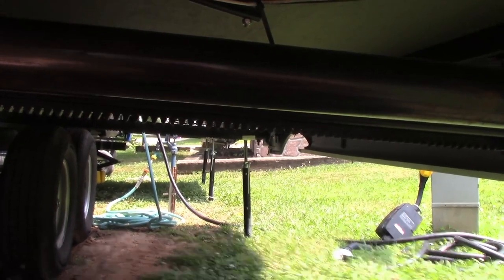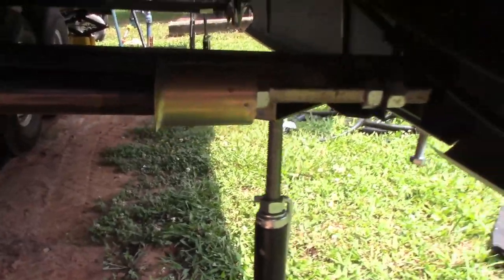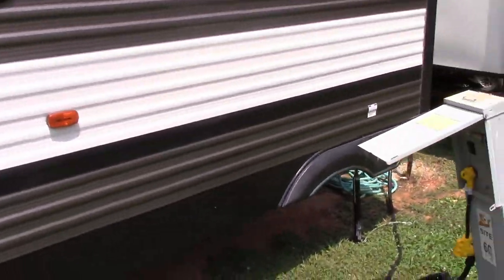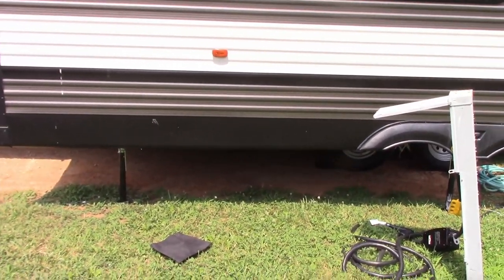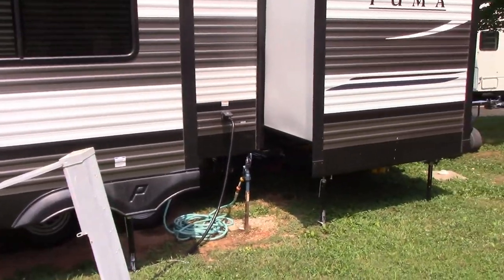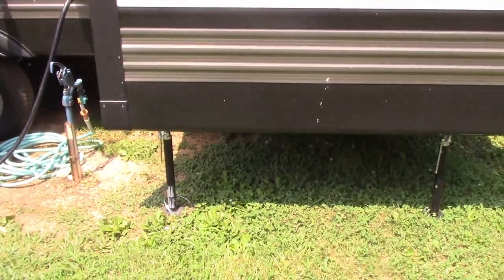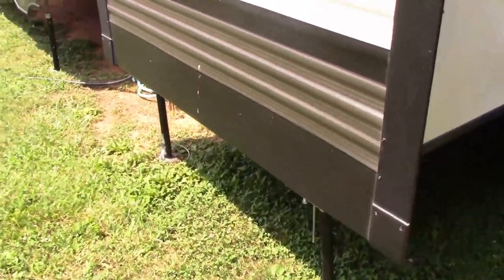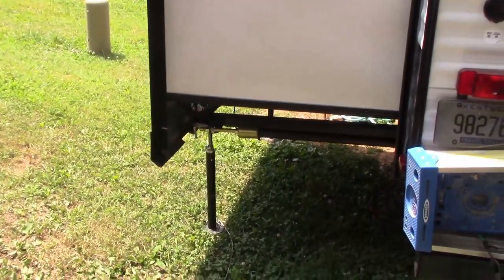They're not super fun to install, but once you teach your kids how, they can do it. We totally recommend them. Again, not super fun, but it's a lot better experience, especially when somebody gets up in the middle of the night.